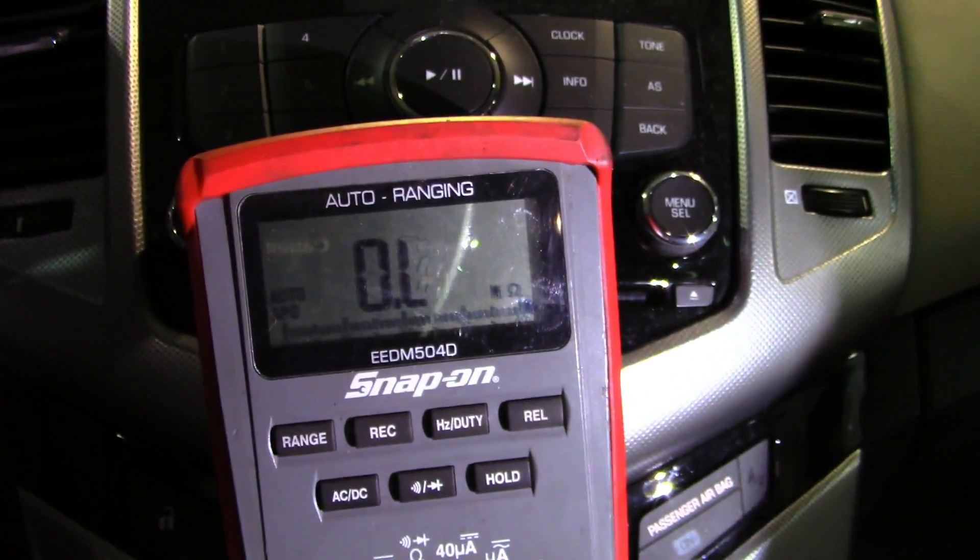I'm going to plug this map light back in and see if it works. With the driver's visor unplugged, my map lights work — I'll show you guys. So pretty sure it was a circuit protection issue.